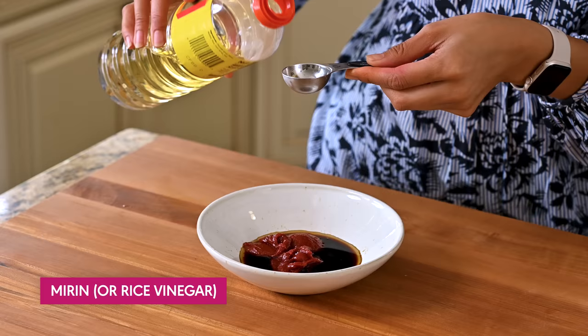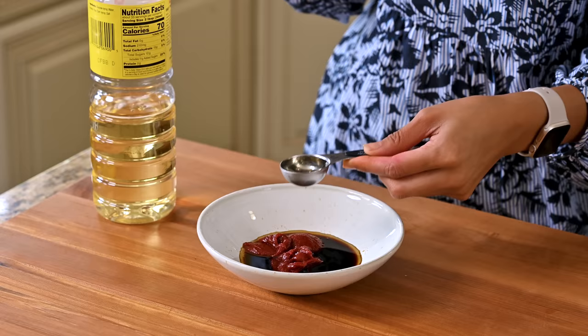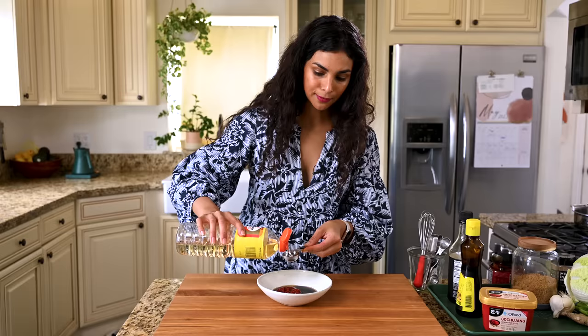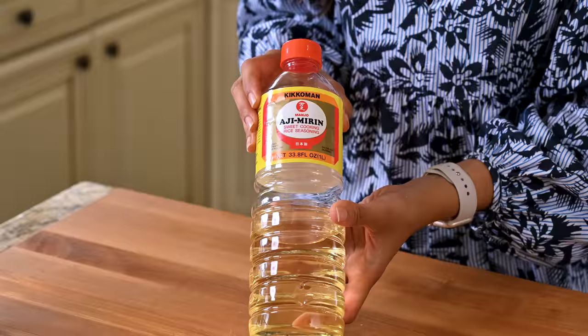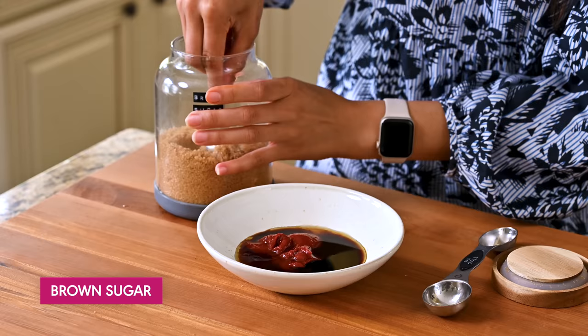We need a bit of acidity in the sauce and I'm gonna use mirin. This is also a fermented product — it's a Japanese rice wine, so you get a little more funkiness and a slight sweetness along with the tang. If you don't have mirin, it's totally fine — you can use rice vinegar instead. A little sweetness from brown sugar to balance the spiciness, as well as to bring out the salty savoriness in the gochujang and just enhance it.